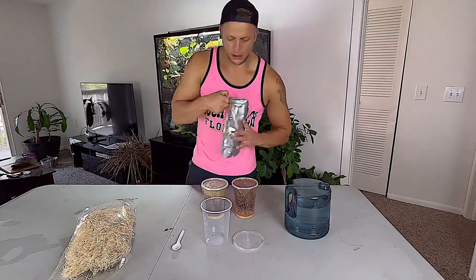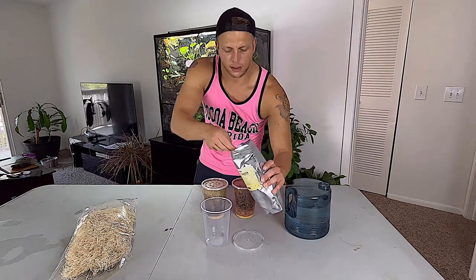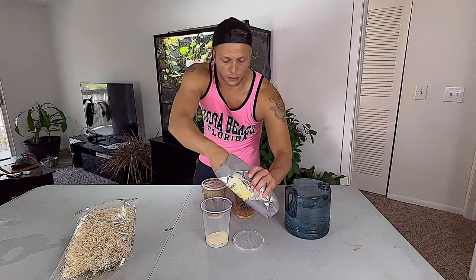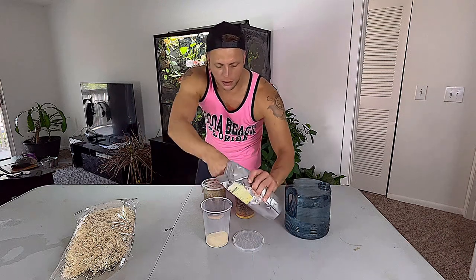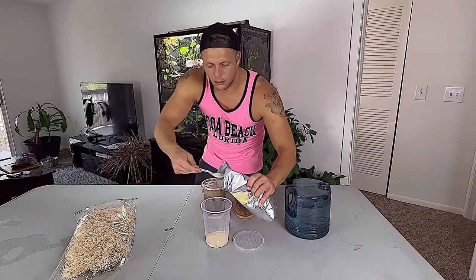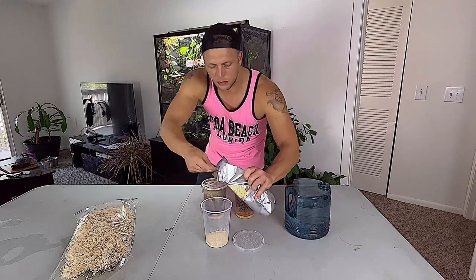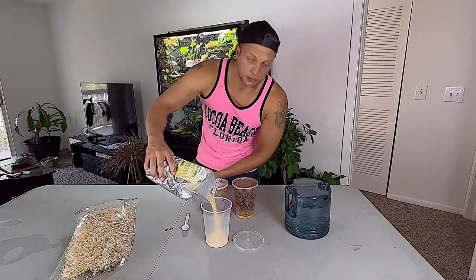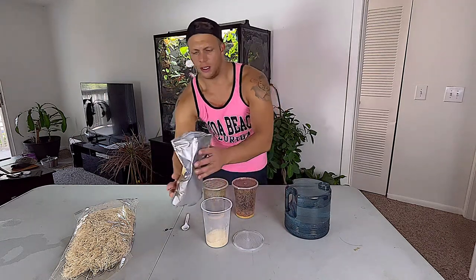To be honest with you, it doesn't have to be exact — I just kind of eyeball this, to be frank. So about three quarters of a cup. Fill it up. We're just going to pour it. And there we go.